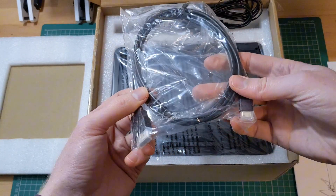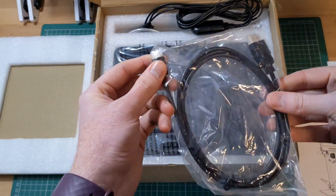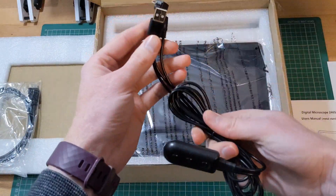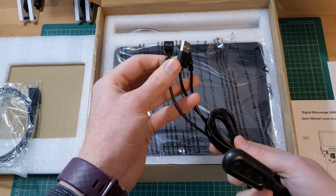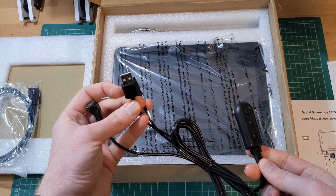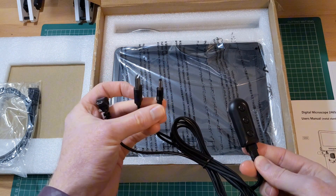You can see the various accessories and the microscope itself. There is an HDMI cable to attach to an external monitor. The power USB cable plugs into a USB-A port and then connects to the microscope and lights via an inline switch with dimmer capability.